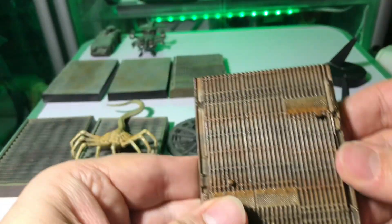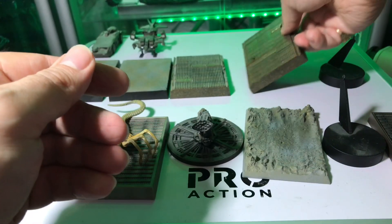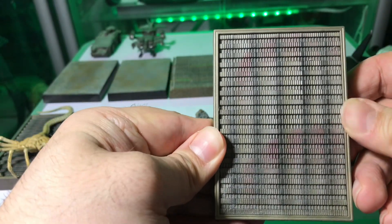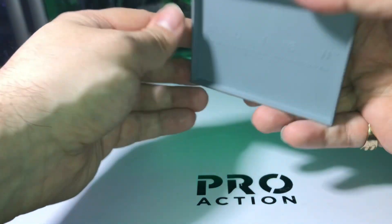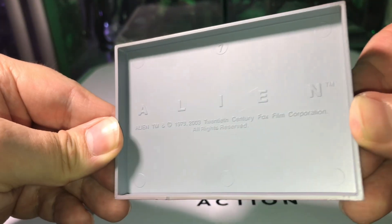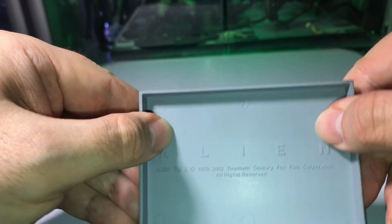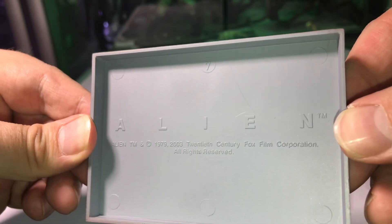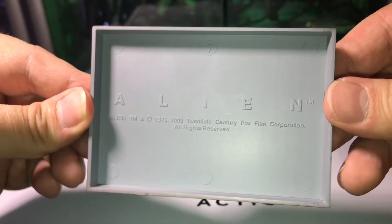A lot of the figures in this series have bases with pegs, but this one doesn't — it doesn't need the added support because the facehugger is displayed horizontally. The underside of the base has a basic grey colouring and some writing: the title of the movie Alien, the production date of the movie, and the production date of the figure.